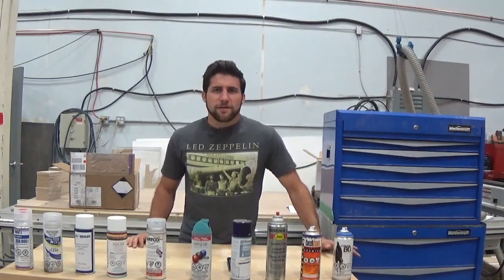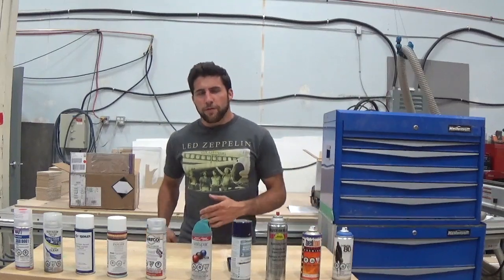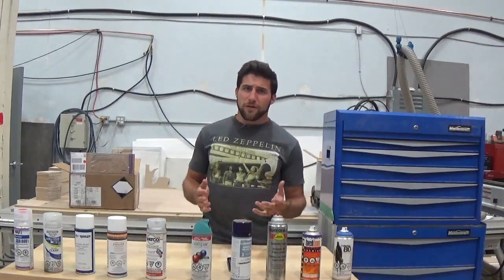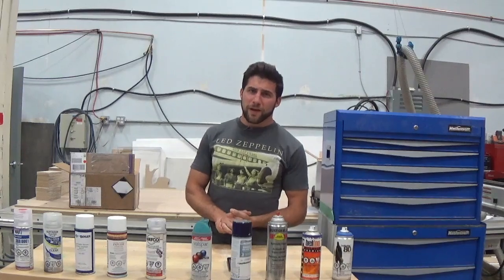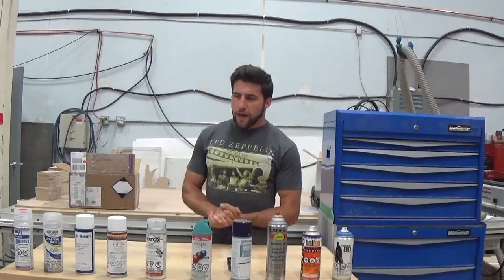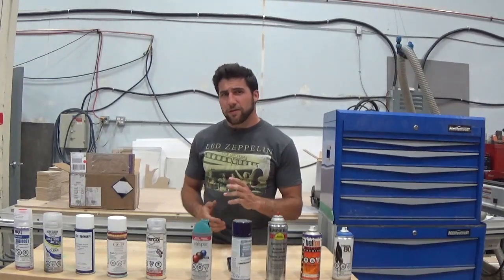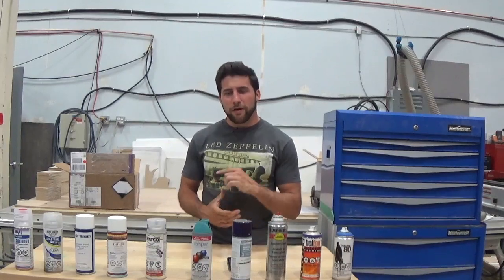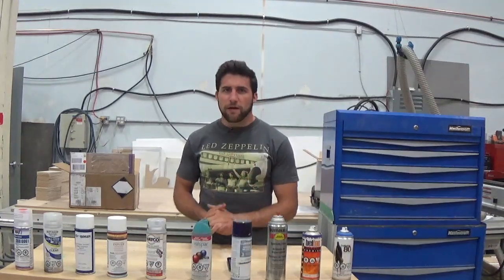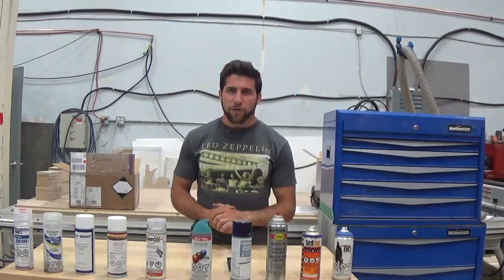Don't be afraid to do some sanding partway through your project. If your paint's had time to dry, chances are you're going to want to scuff it up before you paint over it again. Don't sand it when it's wet — let it harden first. Be careful when sanding near edges because paint doesn't build up around corners and edges very well, so it's very easy to sand through it there. All you need is a very light scuff to be able to paint over stuff, and that'll solve a lot of these adhesion problems.